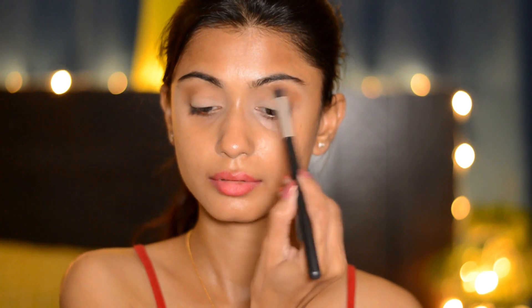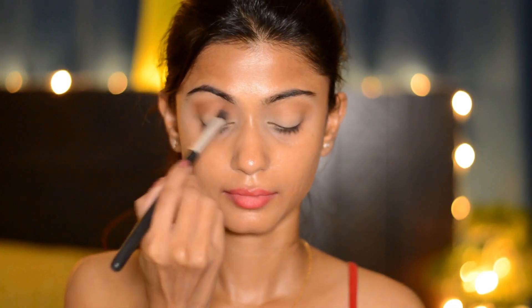For my eyeshadows I'm going to use the Makeup Revolution Flawless Four palette. Taking a warm brown color, I'm going to put it on the crease of my eyes. Next, taking a warm brown shade slightly deeper than the previous one, I'm going to apply it on my crease lower than the previous color and blend it really nicely.